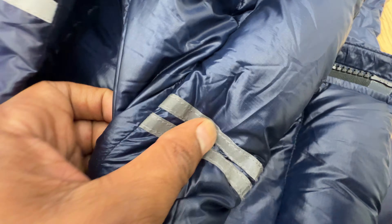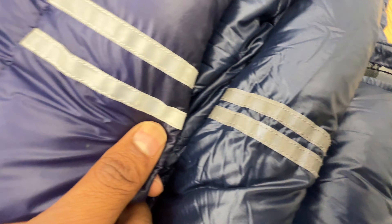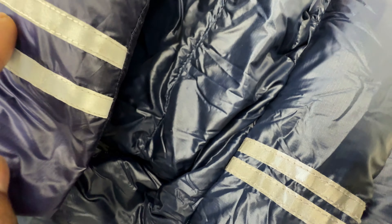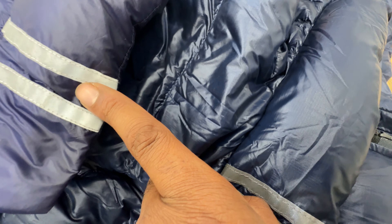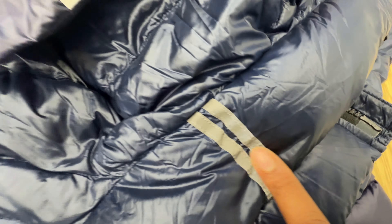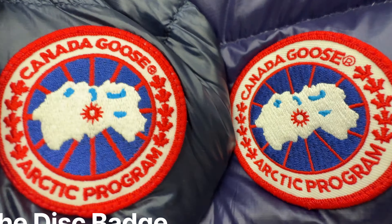The 3M reflection strips at the back of the gilet on the counterfeit are too wide and a little bit too bright compared to the original. The original is more dull. You can also see the spacing — on the fake I can fit my finger in the gap, whereas on the genuine one it's a lot thinner.